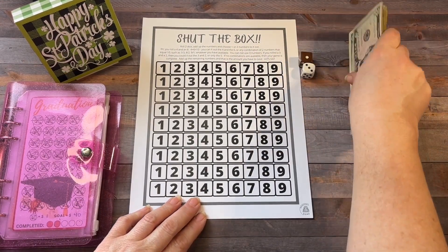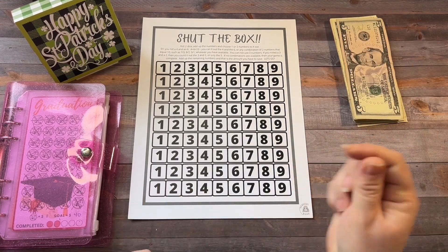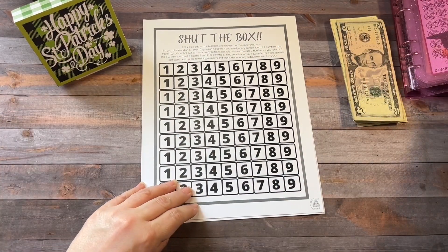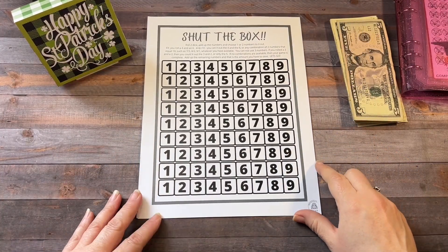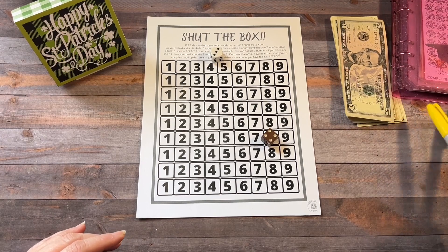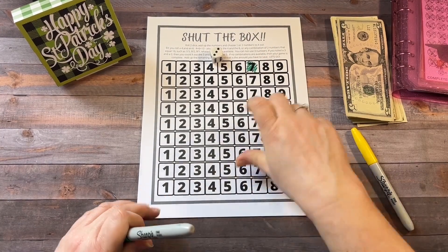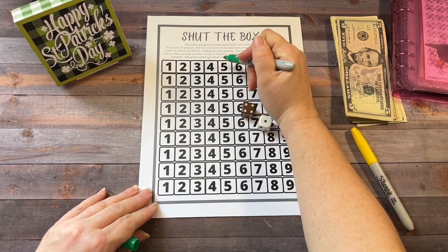So I think I'm going to take the money for Shut the Box out of my cash wallet and just use this for the envelopes, but we'll see. I'm going to set this over here out of the way and let's just get started. So we got a 7, so I'm going to mark off the 7. And a 5, so I'll mark off the 5.